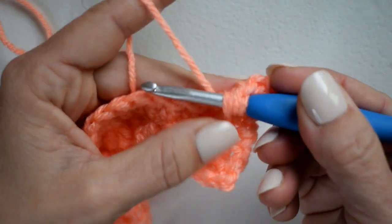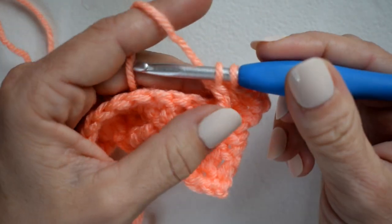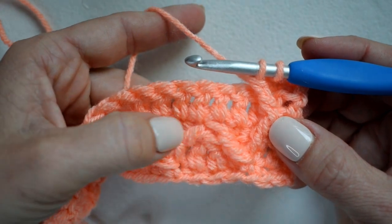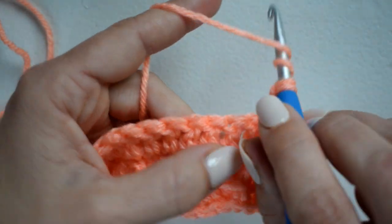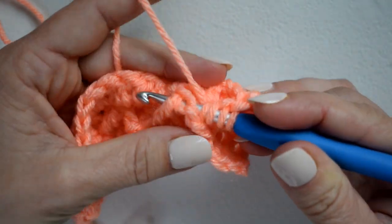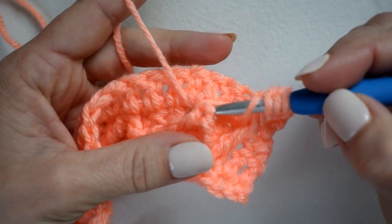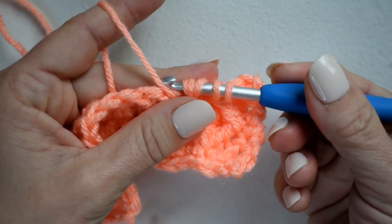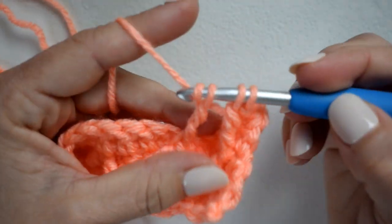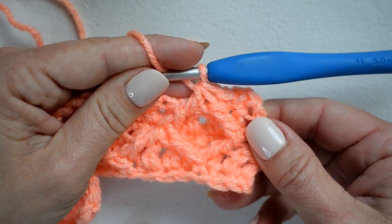Yarn over pull through two, yarn over pull through two — leave those last two loops on my hook. Now the second leg is going to go around this group here, so yarn over twice and insert my hook around the entire bundle. Yarn over and pull up a loop, yarn over pull through two, yarn over pull through two, and yarn over pull through all three. Now you can kind of see our first diamond — yay!